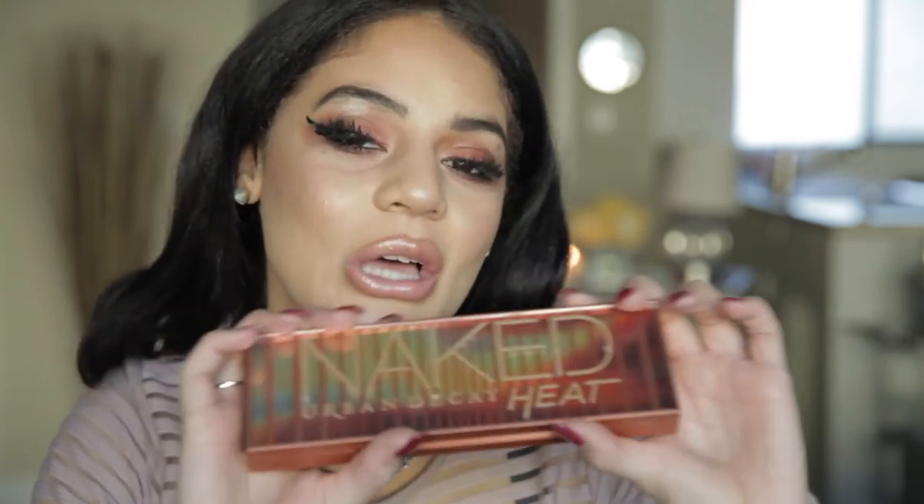This was my quick and easy look with the Naked Heat palette. I did not look in the mirror. Dun dun dun dun. Let's see what it looks like.